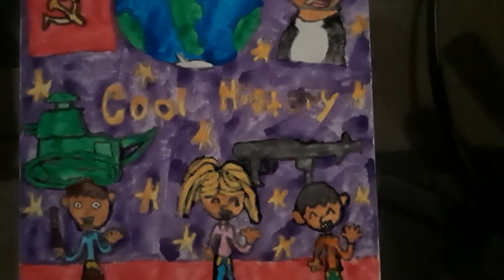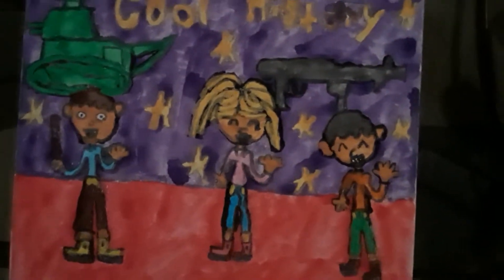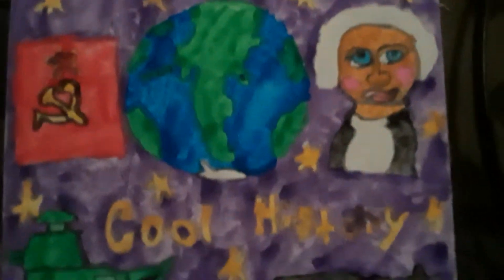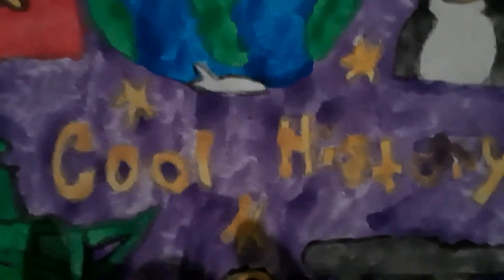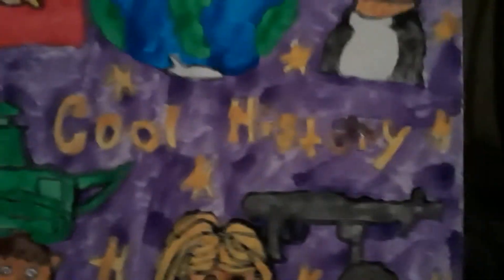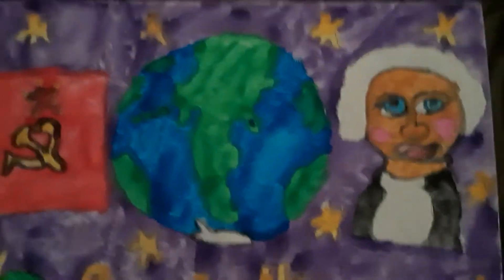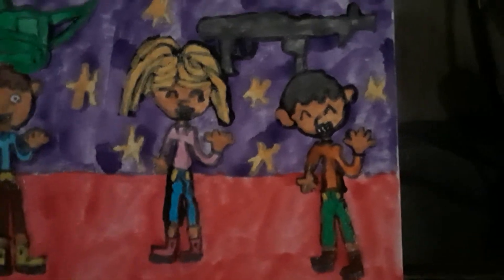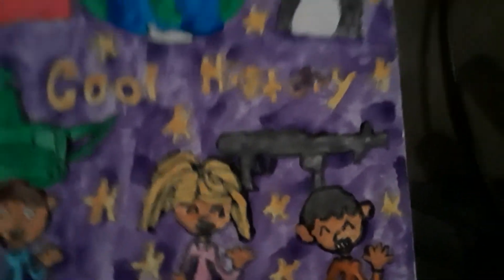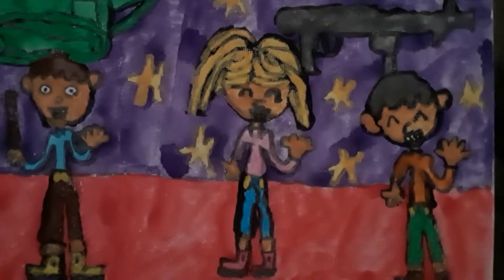What's up everyone, Ashton here. Welcome back to part four of my comic book series idea. This is a painting called Cool History. History is cool — I like history, and yeah, I know history can be dark sometimes. Hope you guys are having a good day and a good life so far. I'm just a happy guy.